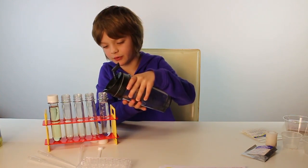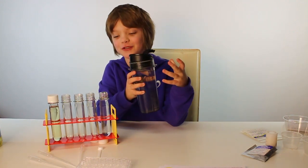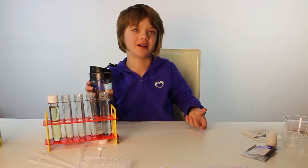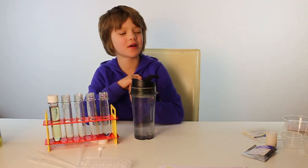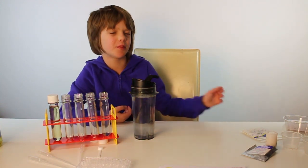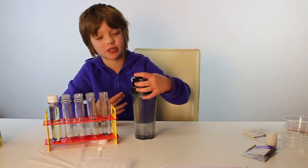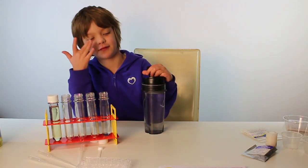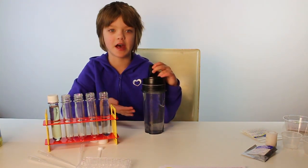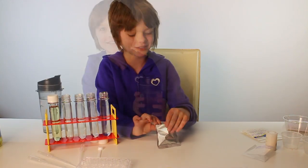Bonus points for the easy-to-pour cup so I don't get water everywhere and ruin the experiments. One of the points Steve Spangler really stresses in the parents guide is to let the kids do the experiments, even if you mess up or make mistakes — it's part of the learning. So if parents are watching to see if this stuff is good, let the kids do it.